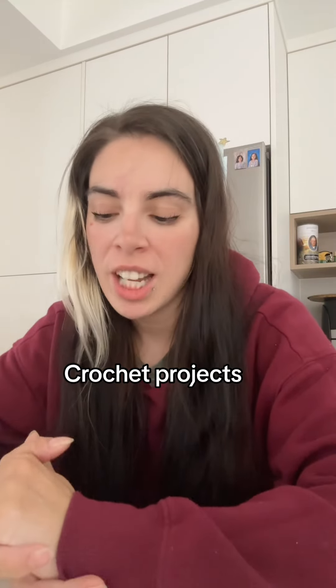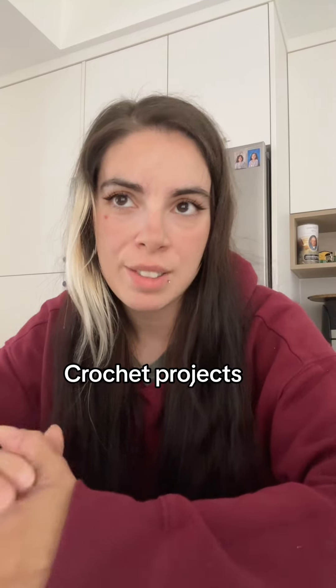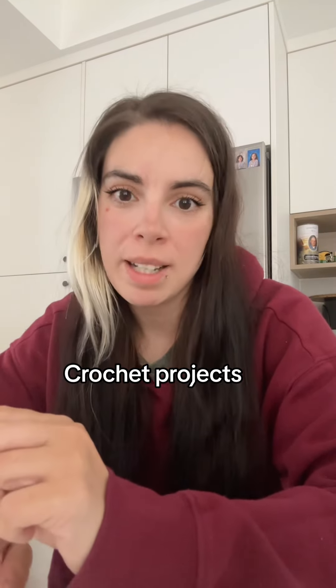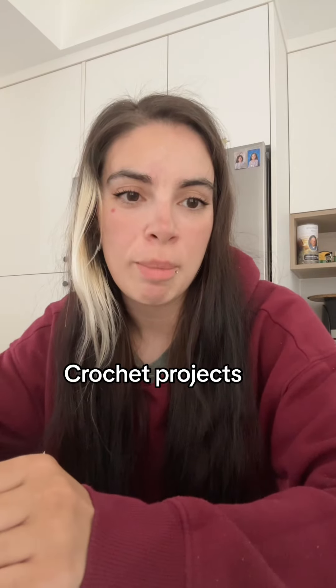I just learned to crochet a couple weeks ago because my daughter's learning to crochet at school from her teacher, and so she taught me the basics of it. Then I watched a YouTube video on how to make a turtle — I can't find the turtles right now to put in the video, but that's okay.